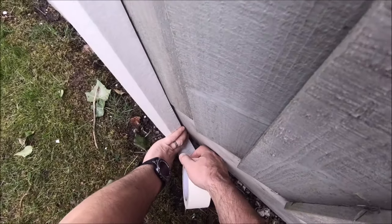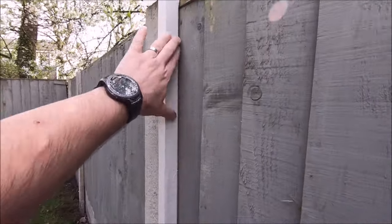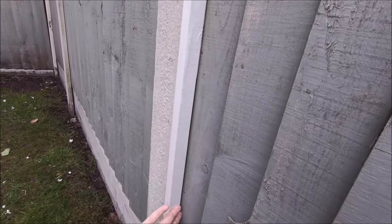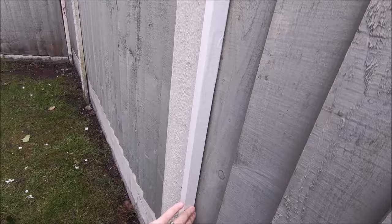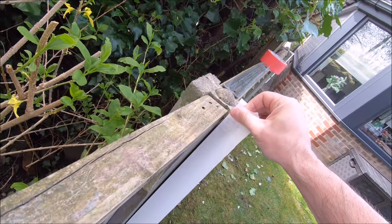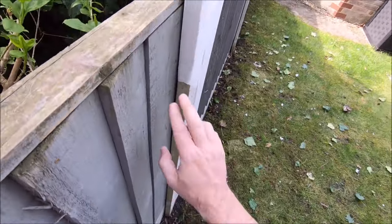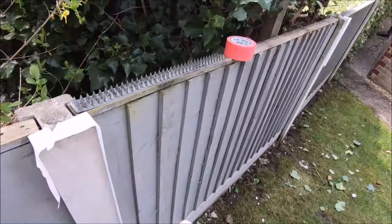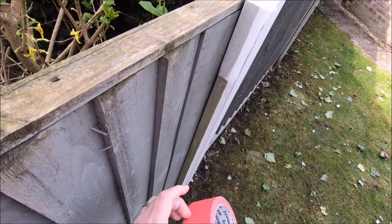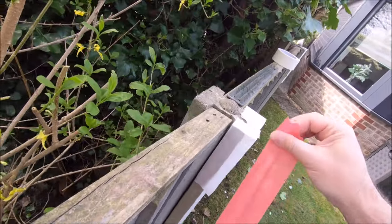Run the masking tape all the way down to the bottom. This is the way we would do it when painting — stick a piece of masking on this side of the post and another piece on the other side. Now the stronger tape — you can tell when you feel it, it's a cracking tape.